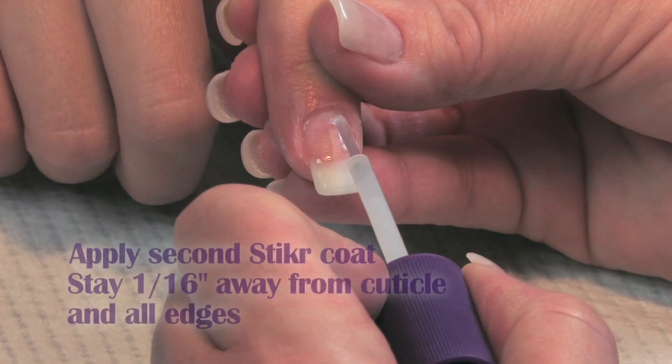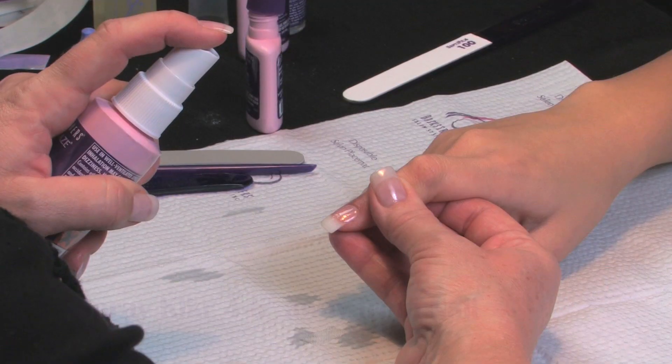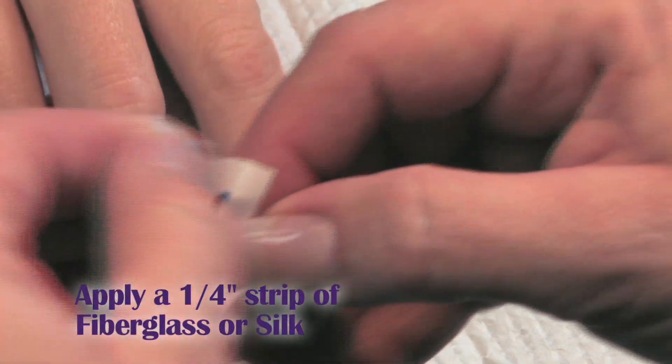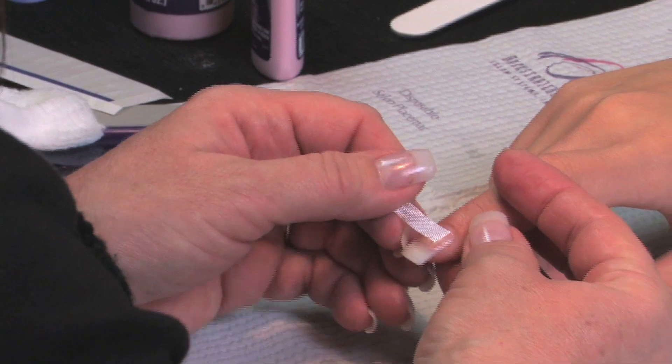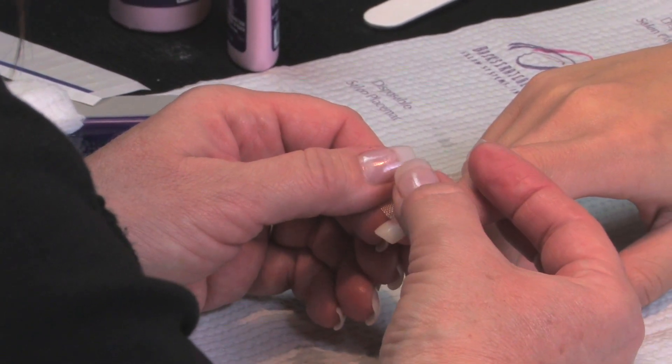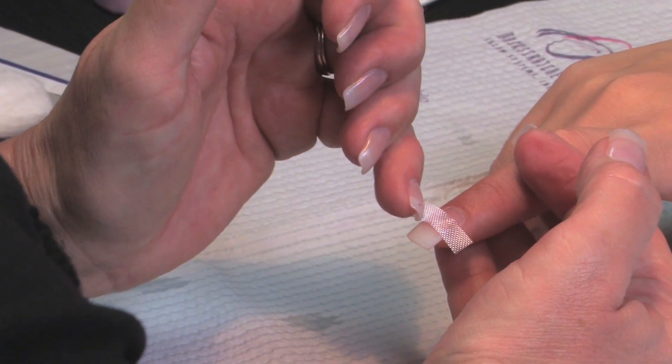Once it's dry, we're going to do a second coat, slightly over, and then spray. Now we're going to add a stress strip to the regrowth. You want to stay away from the sides, and go slightly where that regrowth meets the old nail.